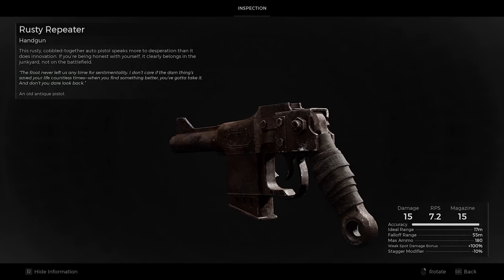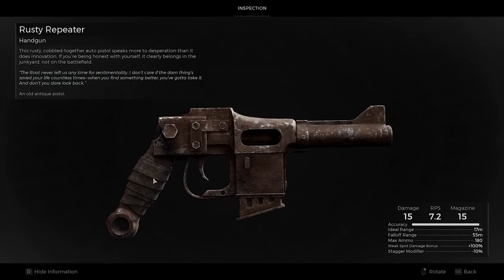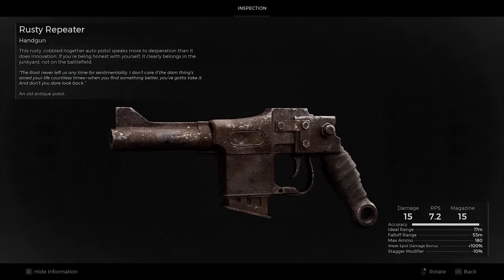Now, 'rusty repeater.' 'Repeating,' by the way, is a bit of a thorny issue — definitions become a problem. In period, it sort of meant anything that contained more rounds than it had barrels. The description, though, because this is a handgun, says 'autopistol.' Terminology comes in, because when we say automatic, do we mean in the American sense of usually self-loading? And we then say 'fully automatic' if we want a truly automatic weapon that fires as long as you hold the trigger and have ammunition.